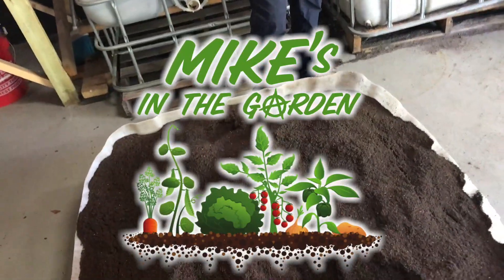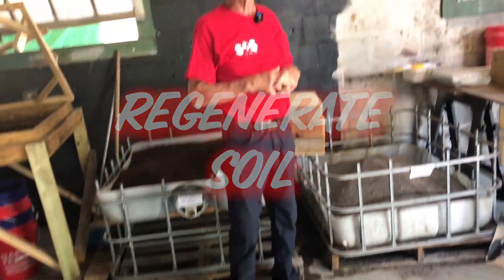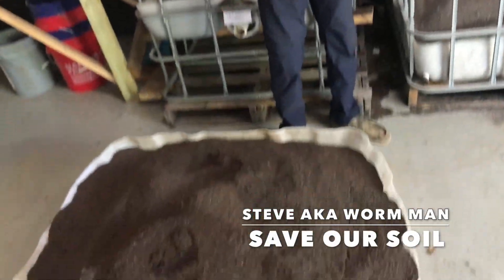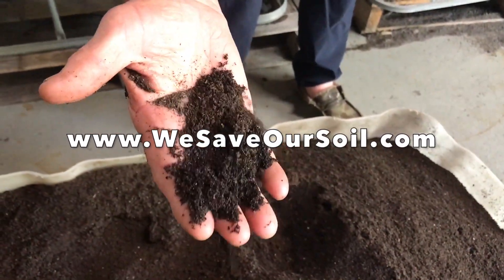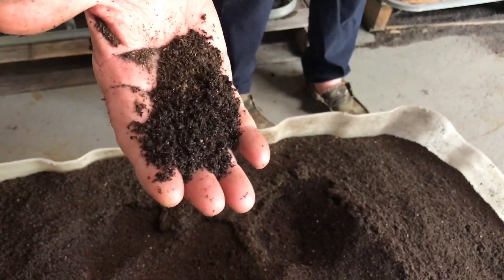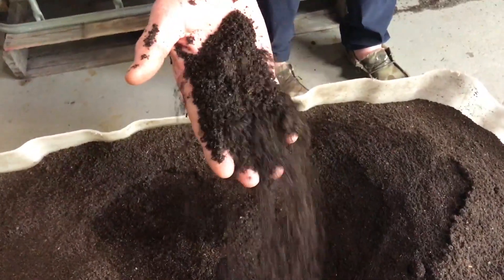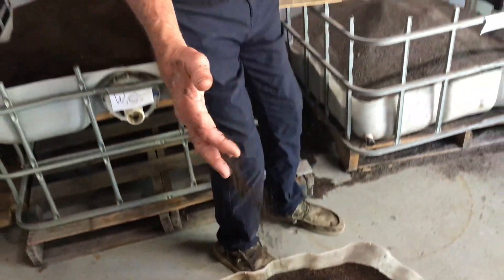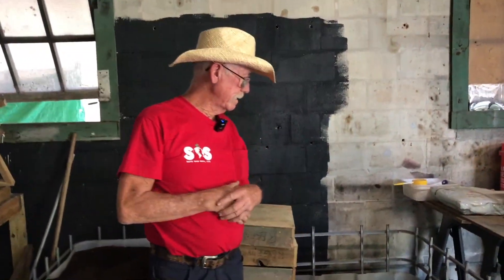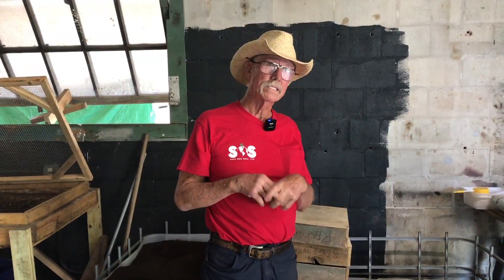Here are two different kinds of worm castings. This one is 100% worm castings — it's black gold right there, you just can't beat it, there's nothing better. My sister had this idea about a resilient way to enhance the worm castings, especially for down here in Florida with a lot of poor soil. She put this together and it works terrific.